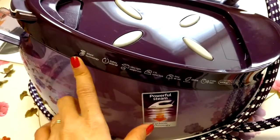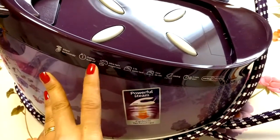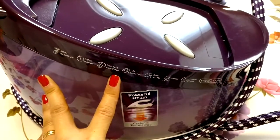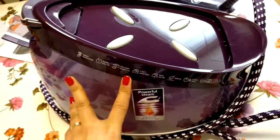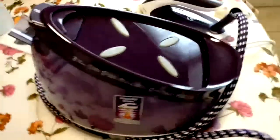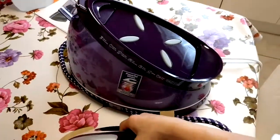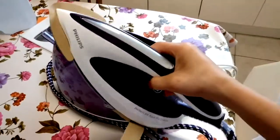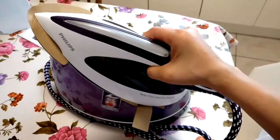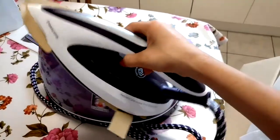It has silent technology and safety auto-off. I now have an ultra-light iron — this is 800 grams. Let me feel how light it is. Yes, this one is very light compared to my Defal. My Defal was about 1.2 or maybe 1.5 kilograms, and this is only 800 grams.